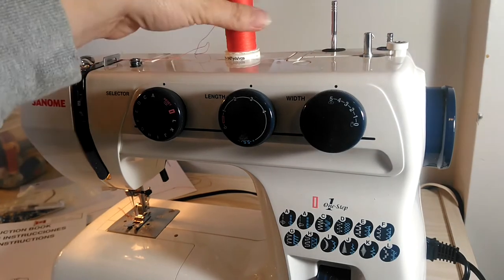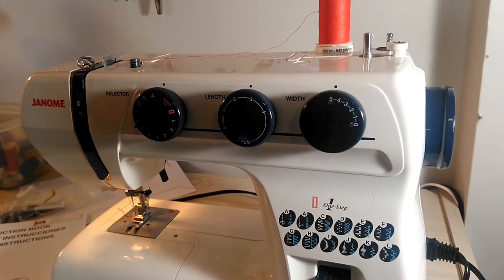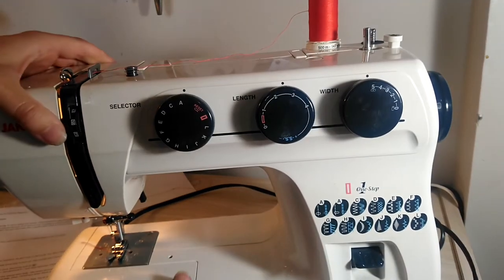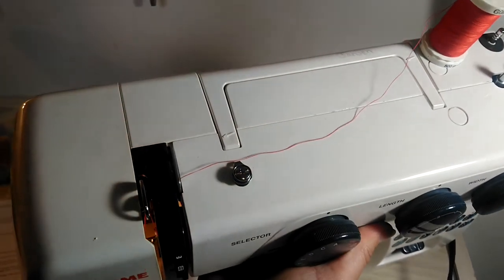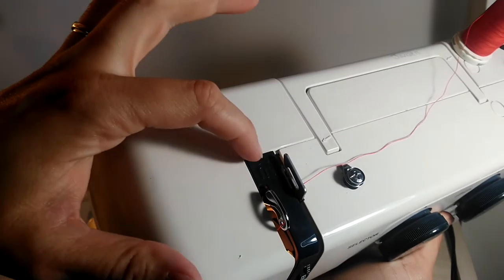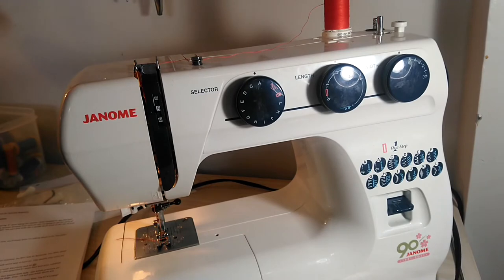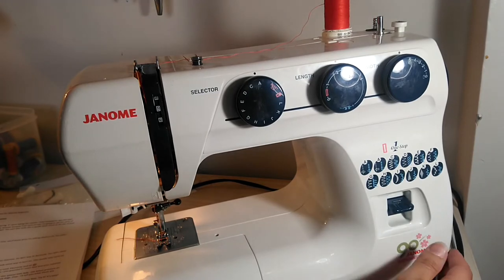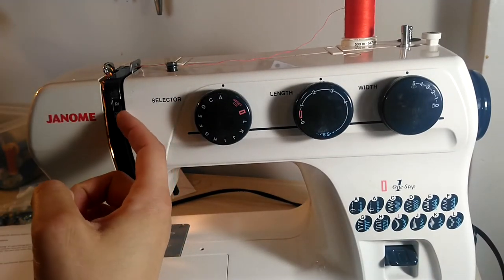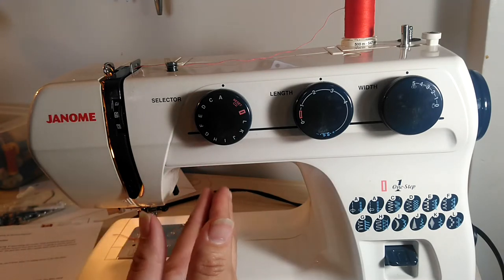Spool pins — this is where your thread goes. Thread guides: on this machine you can see there are arrows and numbers — a one and a three up here, a two and a four down there — and that tells you where to send your thread. Your instruction manual will also tell you. The tension discs are inside here. You can't see them, but they work like pie pans squished together and they pinch the thread in between them.